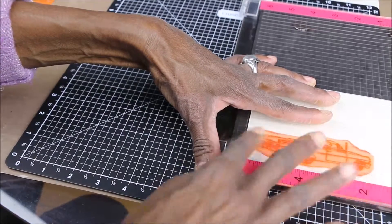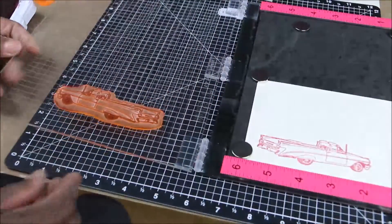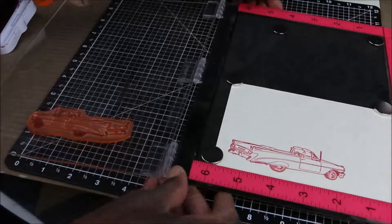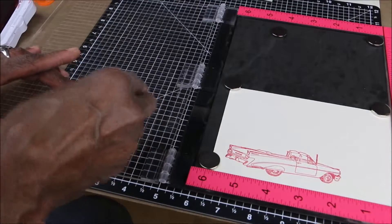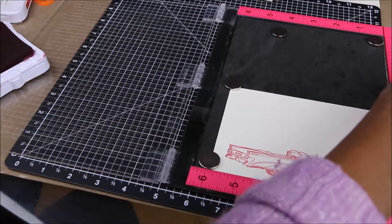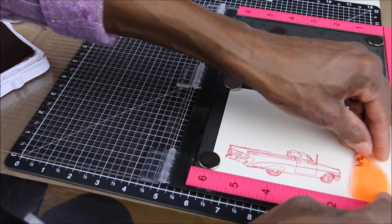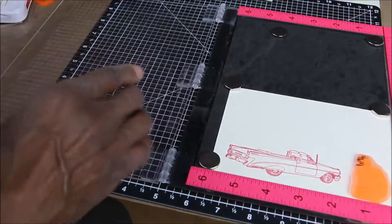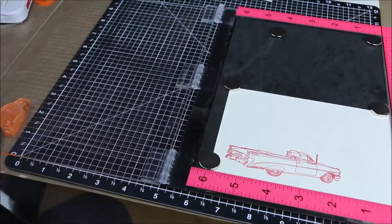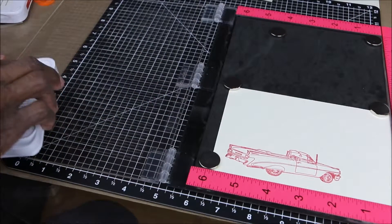The other great thing about the Most Incredible Stamping Tool is that if the first impression doesn't come out dark enough, it's no problem to re-ink exactly in the same place. Look at how beautiful the car came out! Now I'm going to remove the car stamp and put the man down in this corner right here — that's where I want him. Now I can just use the tool to pick him up.